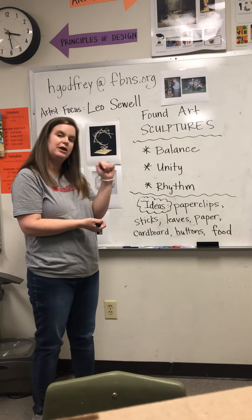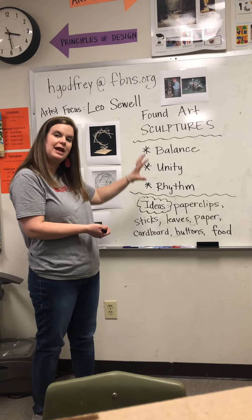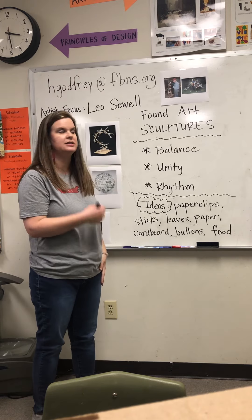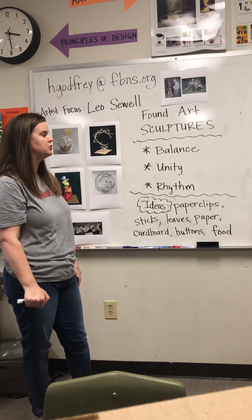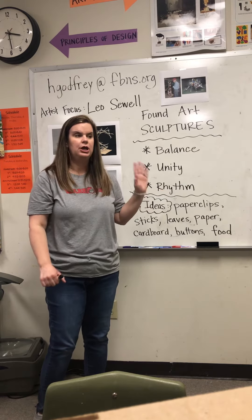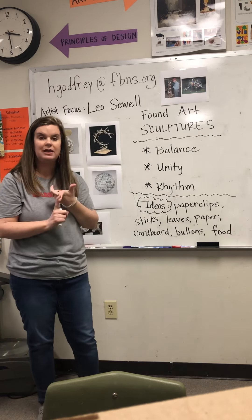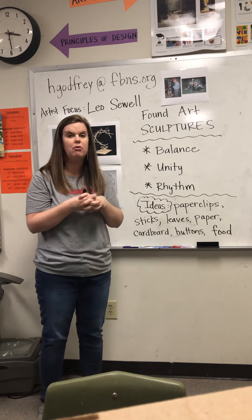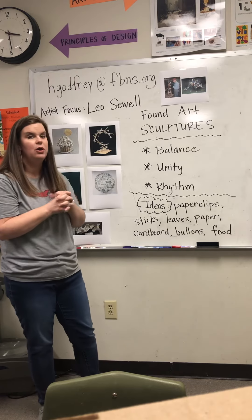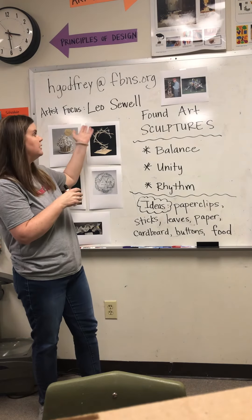Just play around working with these principles of design and try to create something. This is a little bit out of your comfort zone, so I want you guys to experience working with things that are three-dimensional. Once you finish making your sculpture, you are going to take a picture of it and email it to me or submit it through Google Classroom. You are also going to be doing an artist study worksheet on the artist Leo Sewell.